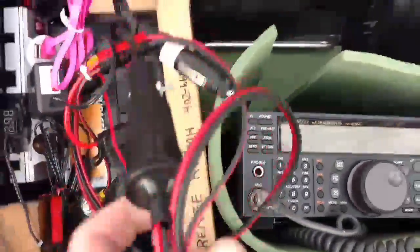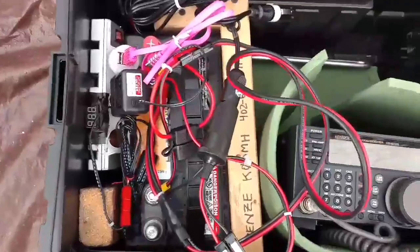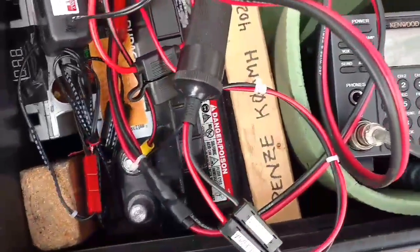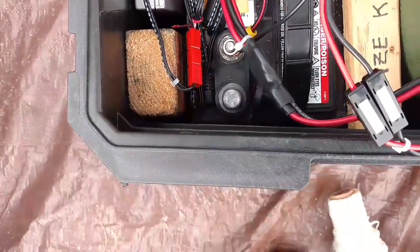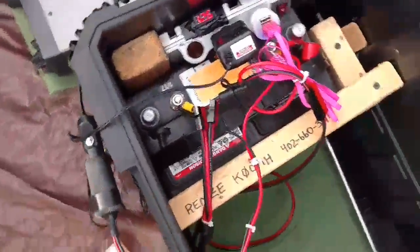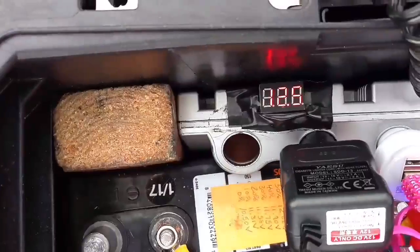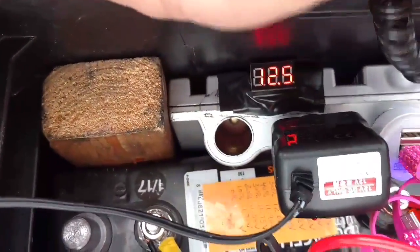In here I've got a 75 amp hour marine battery. Let me turn this on — it doesn't look like that's working for some reason. I turned on my 75 amp hour battery and there's a little voltage meter down here that's kind of hard to read. The sunlight says 12.6 volts.